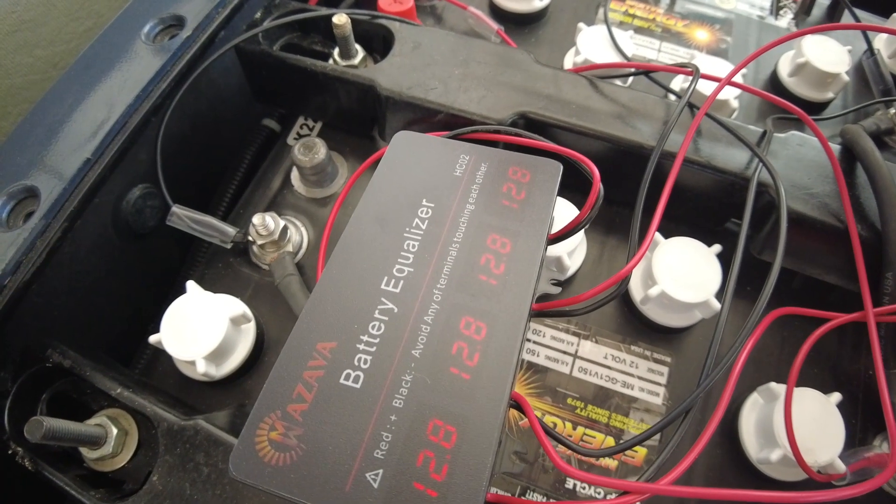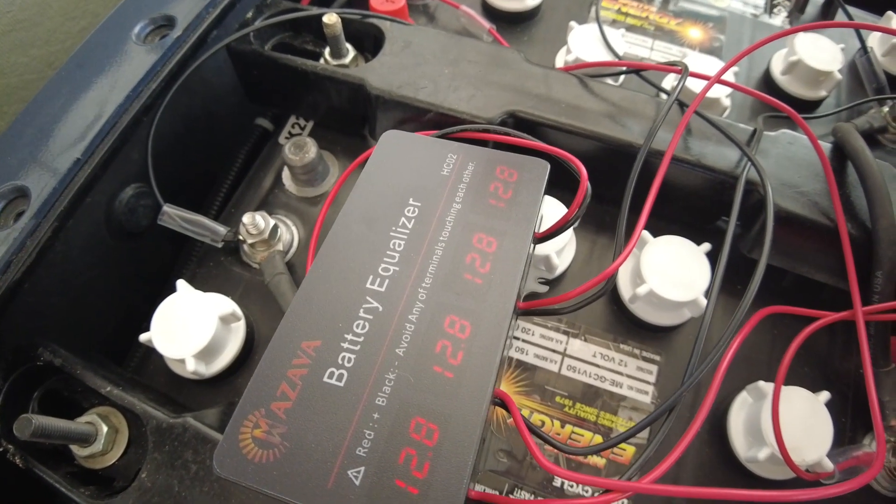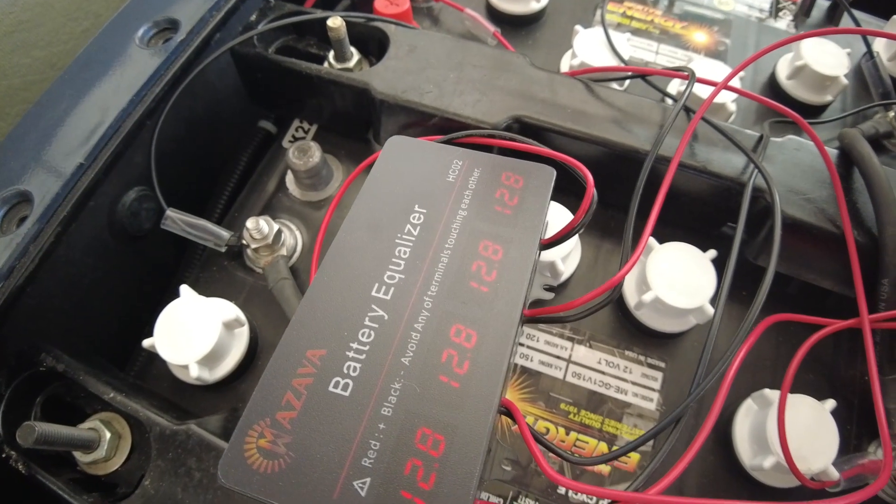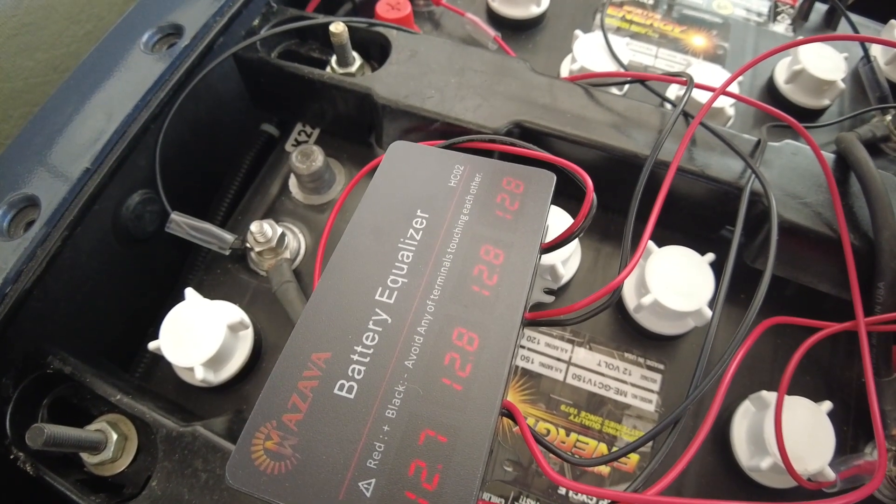We have fully charged the batteries. The charger is complete and you can see we have four batteries displaying on the battery equalizer and they are all 12.8 volts, which is fantastic.